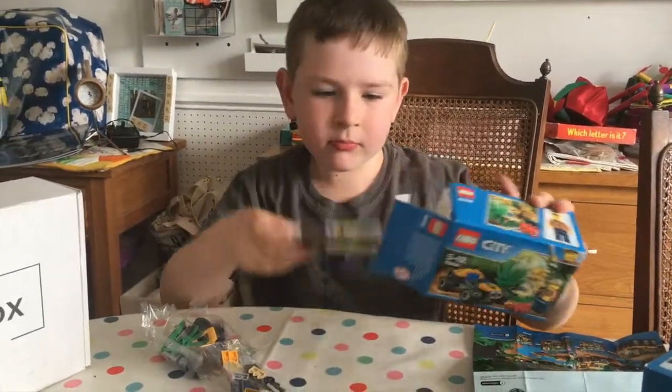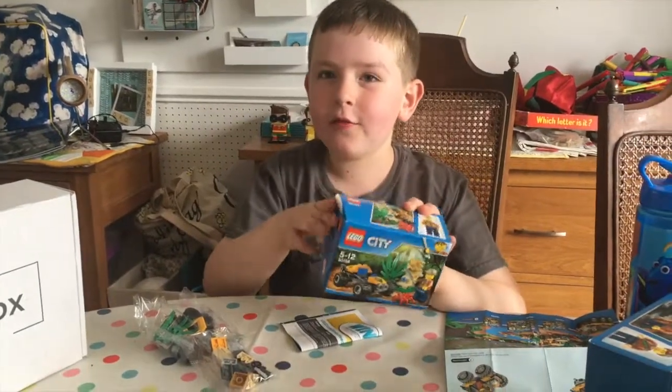There are two bags. I'm gonna get these boxes to go up in the loft with all the other boxes.